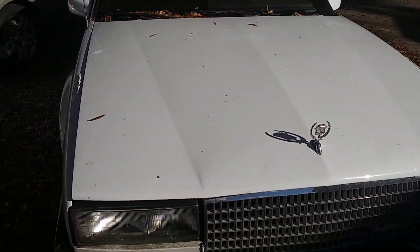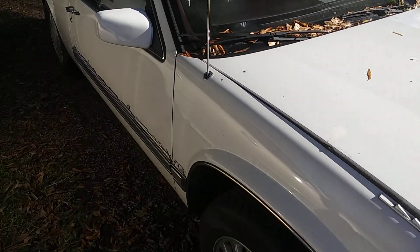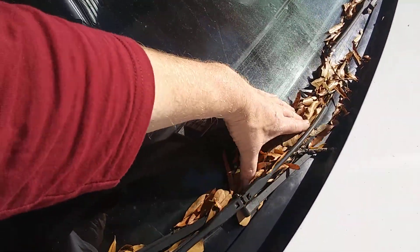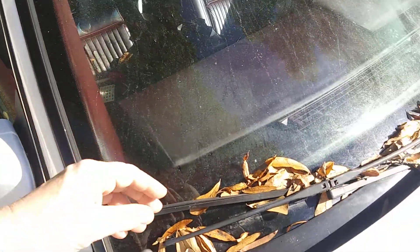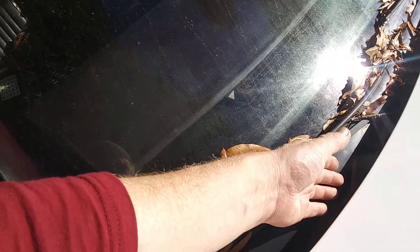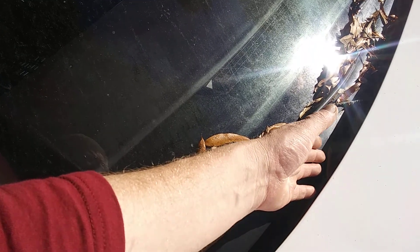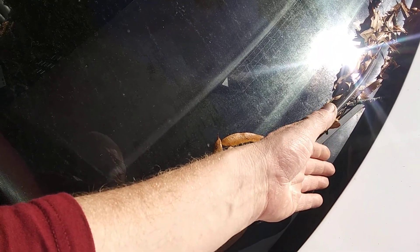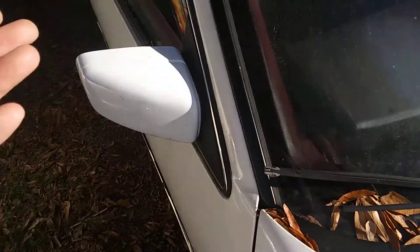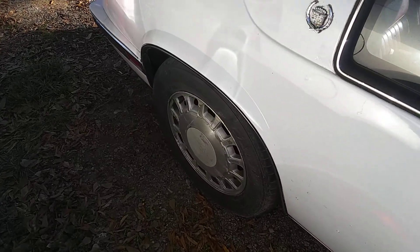This is a very nice car for its age. Here's another pointer: if you have an '86 and you have a bunch of leaves just everywhere, there's an air intake right underneath here on the passenger side where water will get in if you don't clean the leaves out. It's going to flood the compartment on the passenger side floorboard.